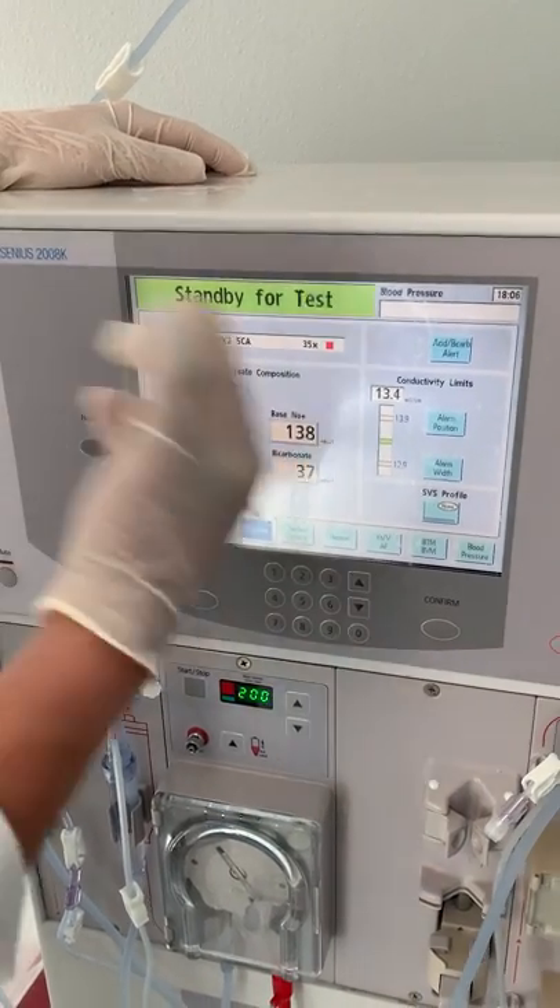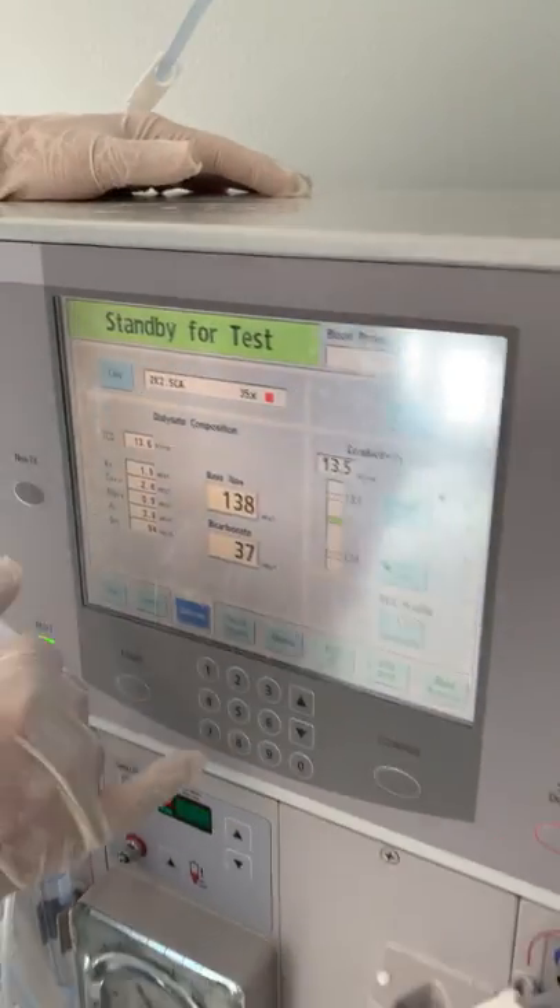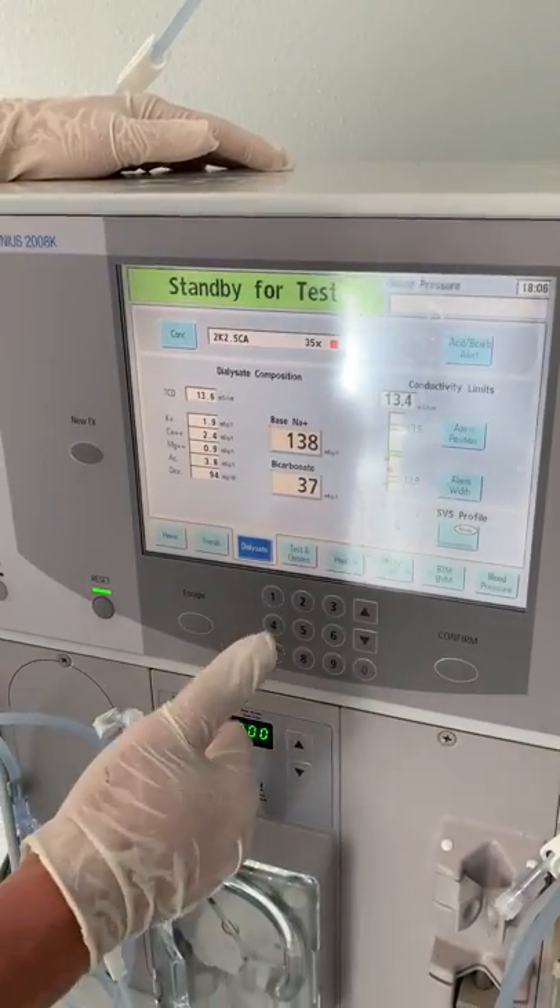The machine will now say 'Standby for Test.' In the morning, you can either wait for the machine to test by itself or you can go ahead and test it yourself.